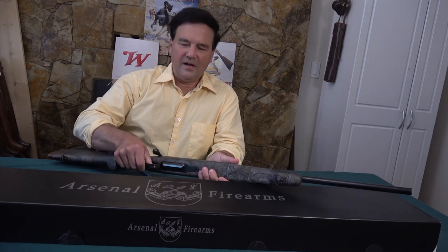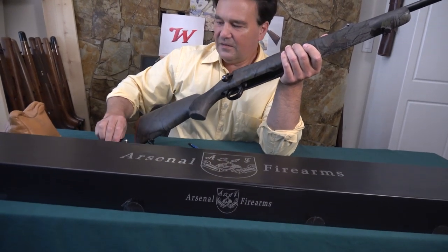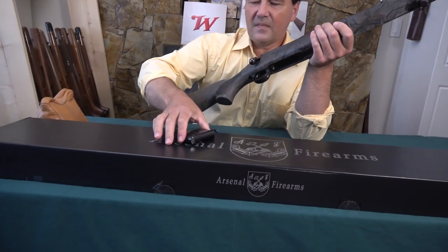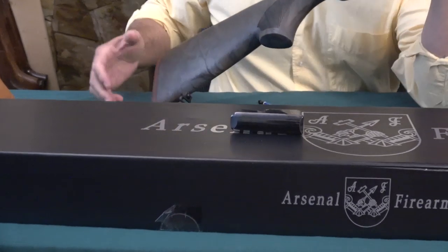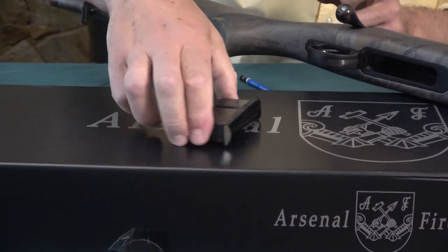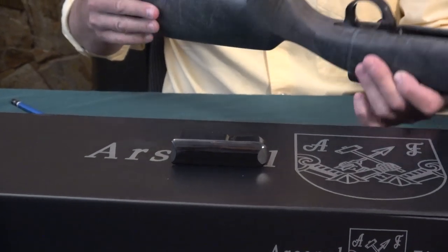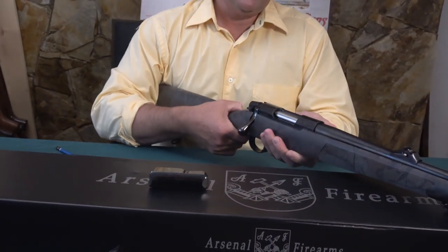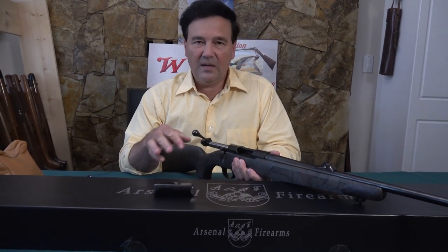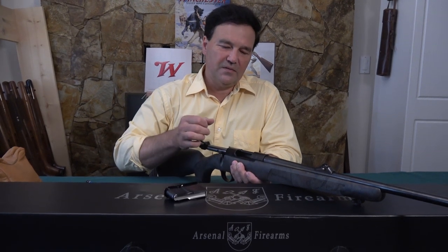The magazine is unbelievable. The release is here in the rear guard — you can see how easily it falls out, and it picks up all the magnets. I couldn't believe this magazine. Most of the time you have to go back to the 60s or 70s or earlier to get a magazine of this quality. It's all steel, beautifully polished. I actually don't know how Arsenal makes a profit on this rifle — it's exceptional in every way. The bolt lift is perfect: no functioning flaws, no bobbles, no weird ejection, no weird feeding — just exactly the way a bolt-action rifle should be.